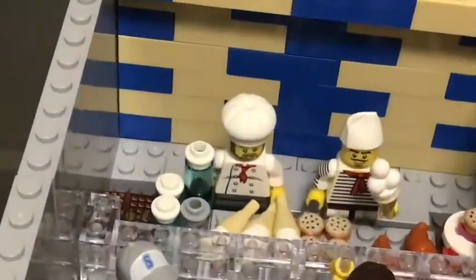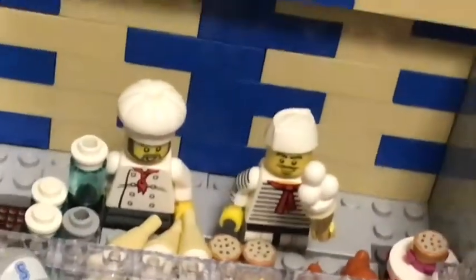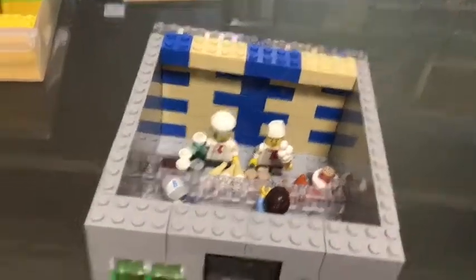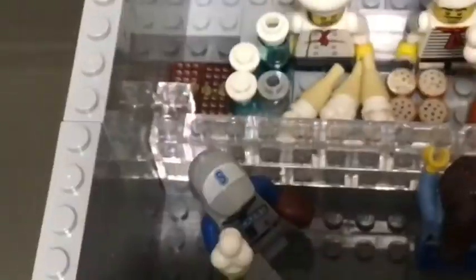I've also got down here two chefs, which shouldn't really be here, but I didn't have any cafe people. And then obviously you've got two customers — this guy is walking out with an ice cream coffee for his team, and also we've got this girl ordering some ice cream as well.